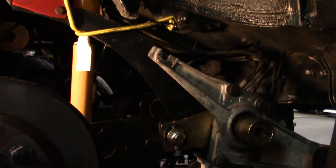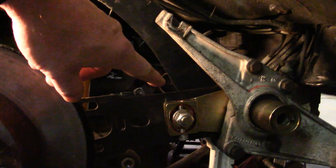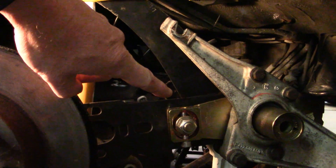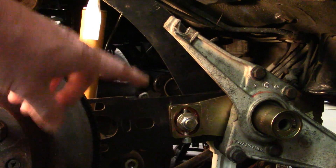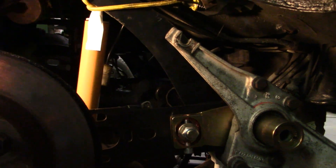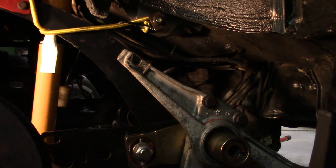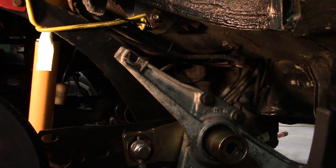The adjustable spring plate is set in the middle, so it should be able to give us somewhere around an inch of ride height rise and an inch of ride height lowering the other way. So if we did the math right, it should all work out okay and we won't have to remove this again.